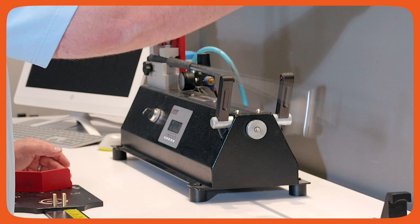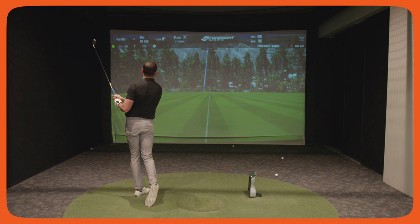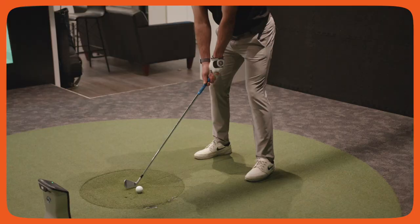We obviously look at some technique, but we look at how fast that club is moving. We also blueprint that club — we find out how well they were built, what the frequency is, what all the specs are: length, loft, lie, and so on.